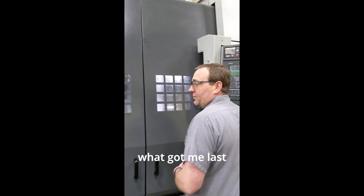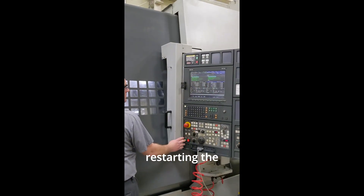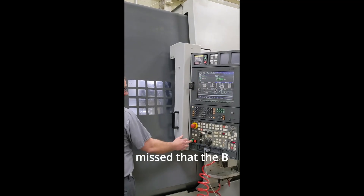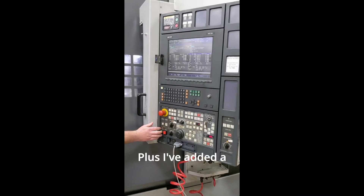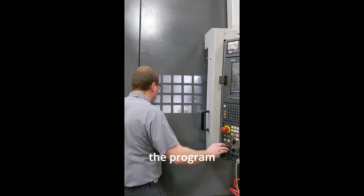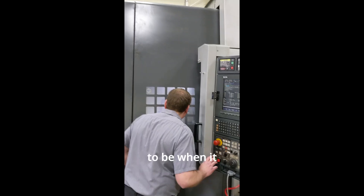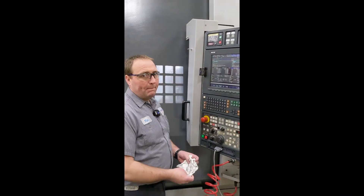This restart is what got me last time but it's not gonna get me this time. Bar feeder alarmed out. Restarting the program and missed that the V-axis wasn't home — but it's now home. Plus I've added a safety move in the program to assure that it always goes home at the head of the program, because that's where it's supposed to be when it does this machining. Beautiful.